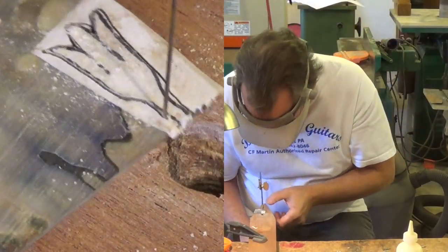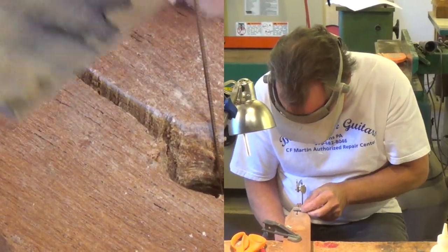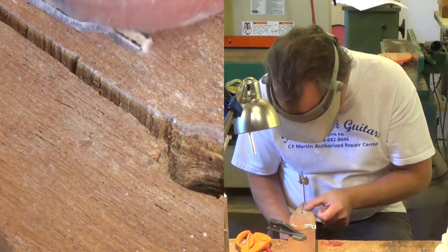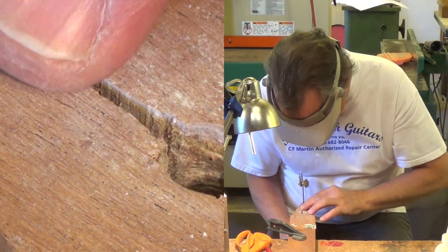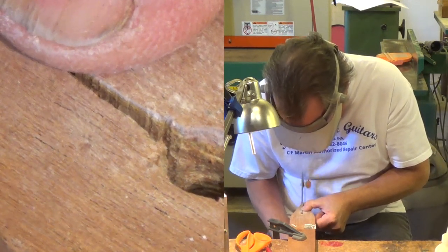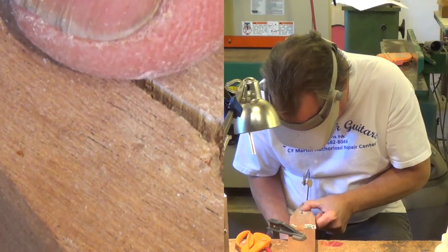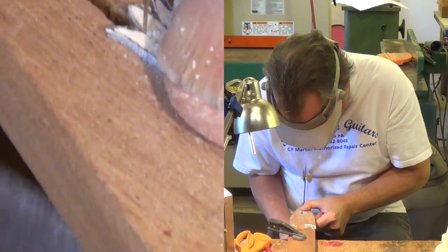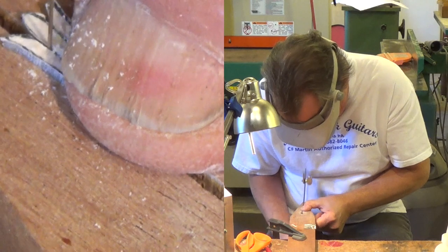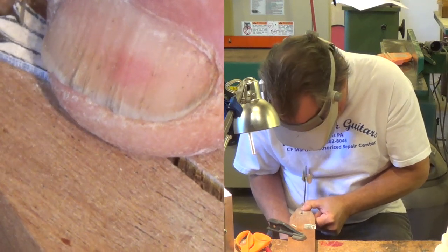When you get near the end you kind of want to keep hold of both pieces — the work and the scrap — because you don't want it to go shooting. These can be very fragile, and you saw me break one on the first one. So what I did is cut these out, then cut the slot, so I don't have to worry about backing out. I can just cut it down and keep it supported on both sides.